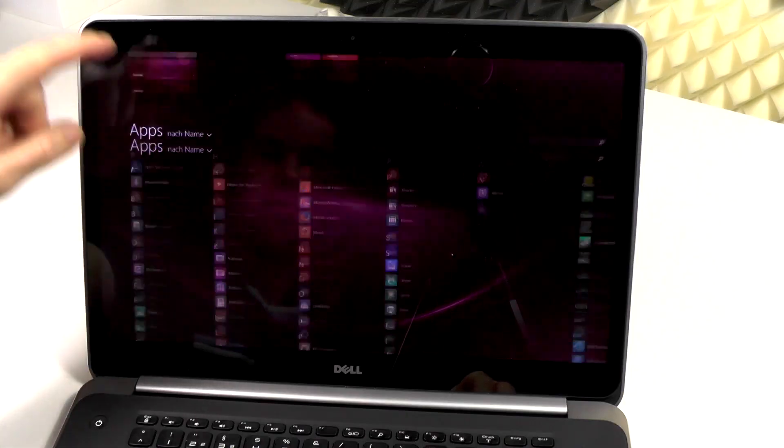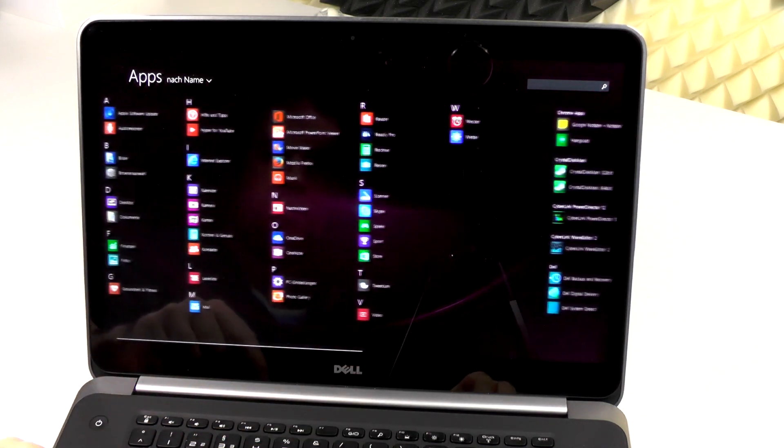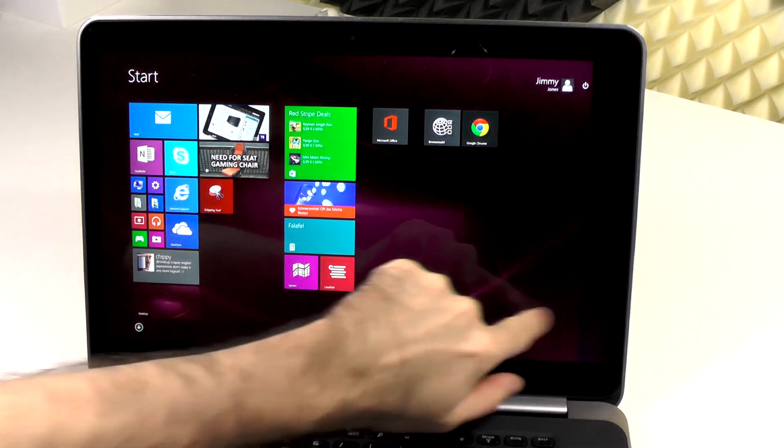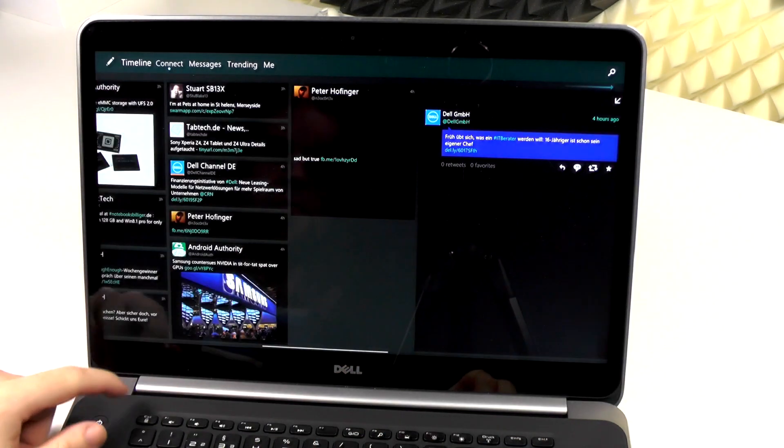In terms of software, still Windows 8.1, so there is no difference at all here. I didn't really run into any bugs — all the media buttons worked fine.